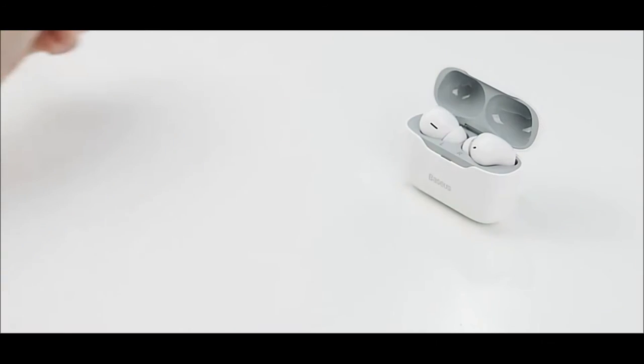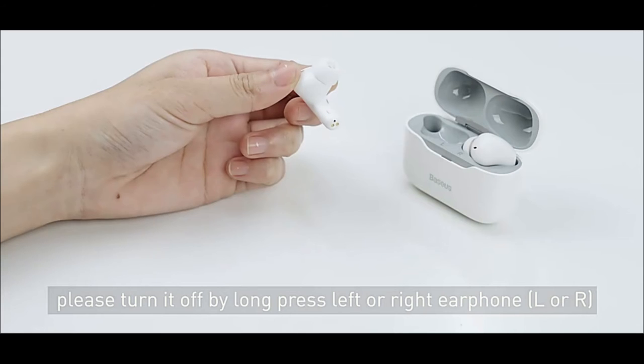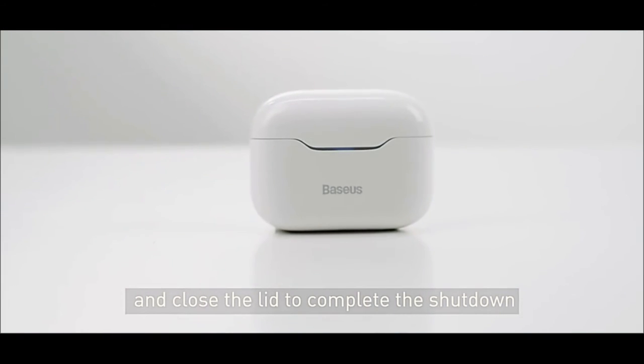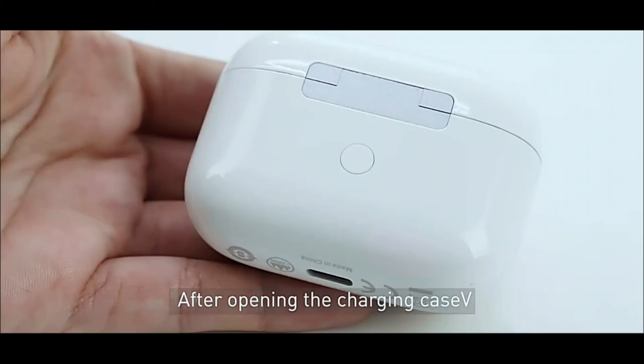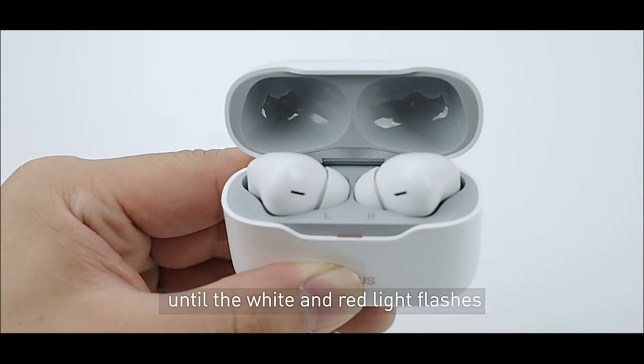Music Playback Time: 4.5 hours at 70% volume with Active Noise Canceling enabled; 5 hours at 70% volume with no ANC. Listening time from the case: 20–24 hours. Battery capacity: 40 mAh in each earphone, 380 mAh charging case.